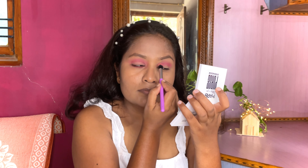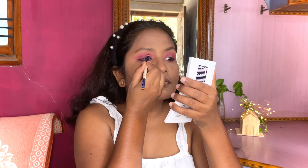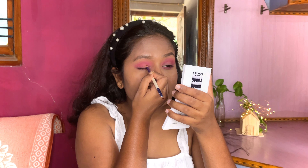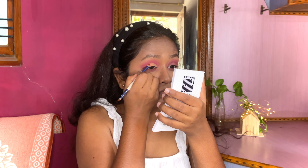Repeating the same application on the second eye. This look also involves a half cut crease, so I'm using a concealer to create the cut crease on the half of my eye. The concealer will act as a base for the eyeshadow and will also help in popping up the color.